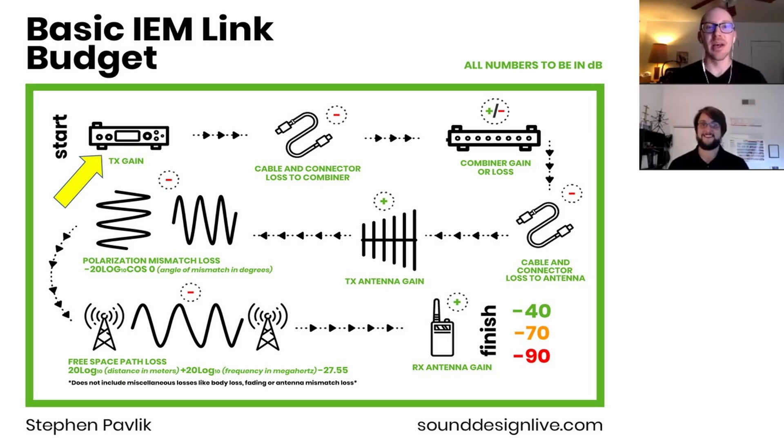From that transmitter, we have to use a cable to get to a combiner if we're using one — for example, if you have several musicians on stage and you don't want 20 different transmitter antennas, just two. We're going to have some loss with the cable, and then some gain or loss depending on what type of combiner we're using. We can look those up on the spec sheet.